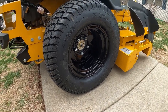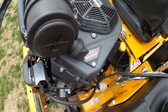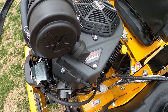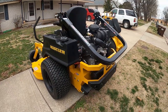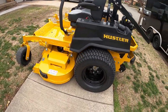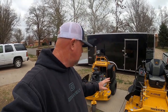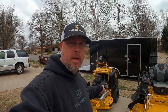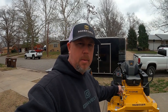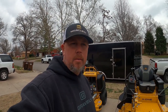The 60-inch X1 has 24-inch wheels on the back and an 850V EFI engine. These two together with my 52, in my opinion, create the perfect setup for me. I went with standers on most of my residential — so we're going to run the 36 stander and the 52 stander. On the couple of bigger properties I have, we're going to run the 60.